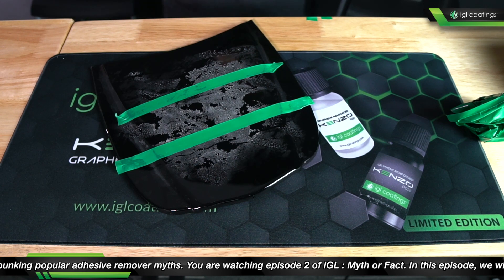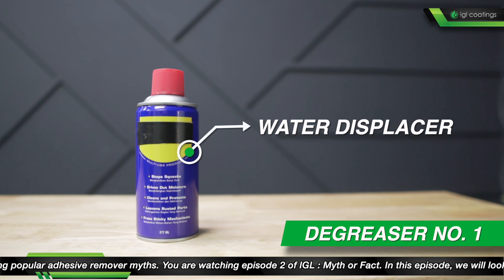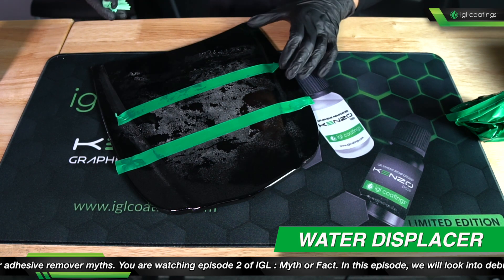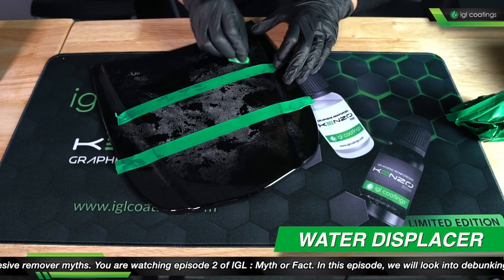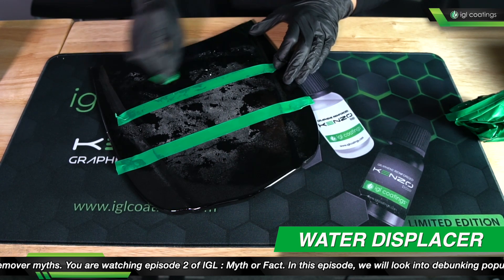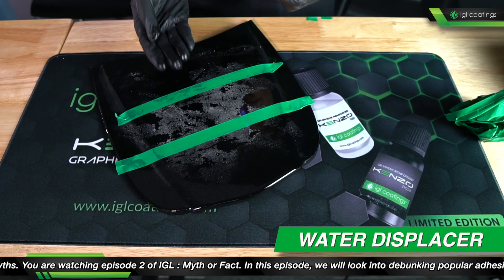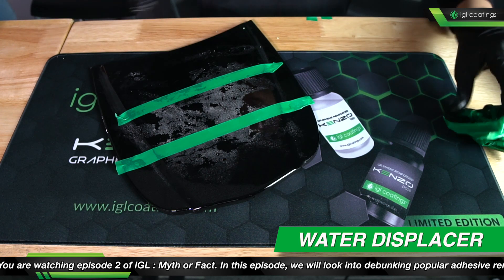I'm going to start with water displacer. I'm going to very generously spray this on here, let that dwell for a few seconds, and then just take a piece of cloth and try to remove that glue residue. So not the best — it did remove some of the edges there, but as you can see, it's very very oily, and that didn't really do much to the majority of it.